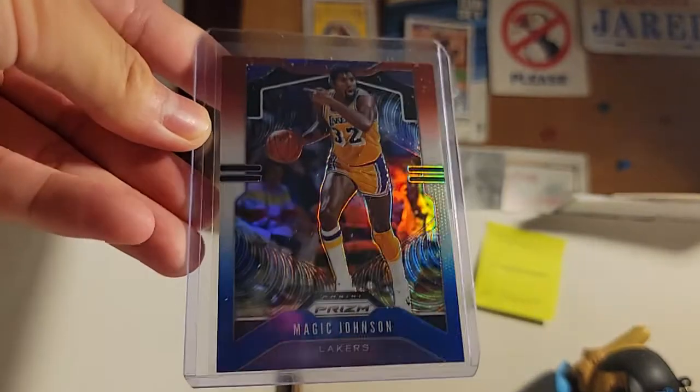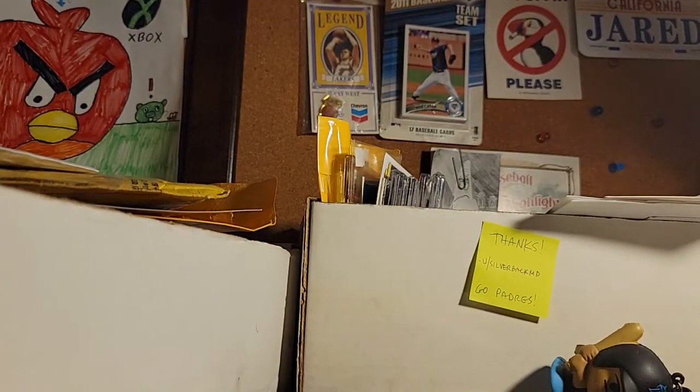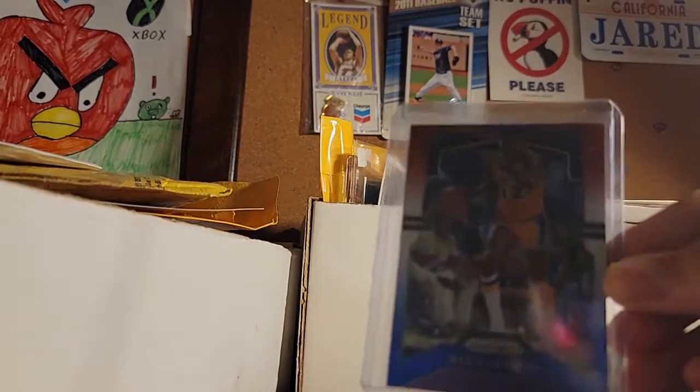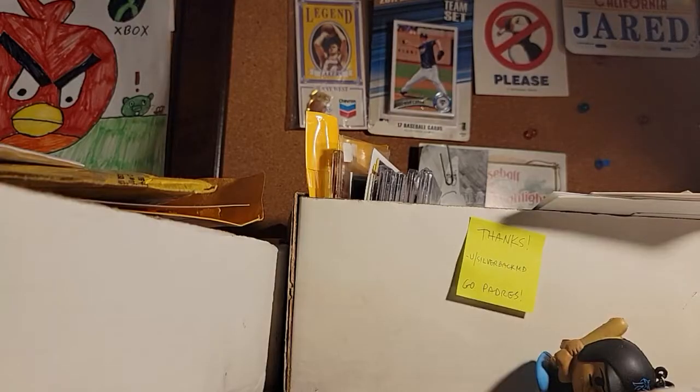This is a 2019 Prizm Magic red, white, and blue. If I'm correct, I might just have the silver or the base. But yeah, I don't think I really have a lot from that year — I don't have a lot anyways.